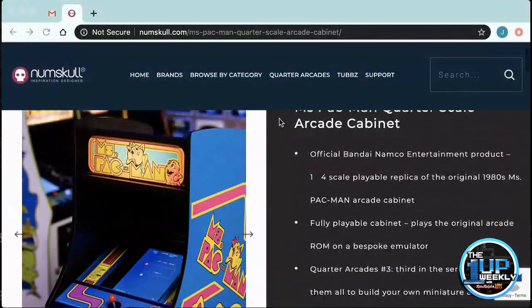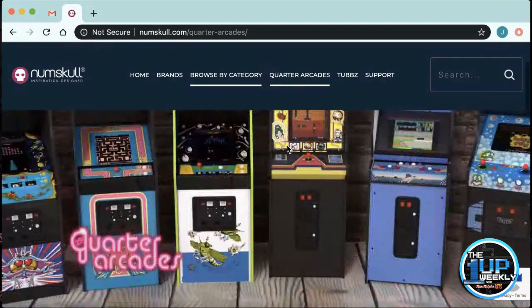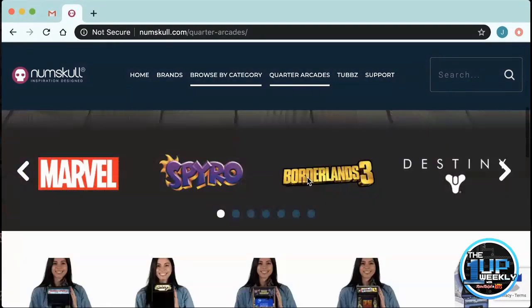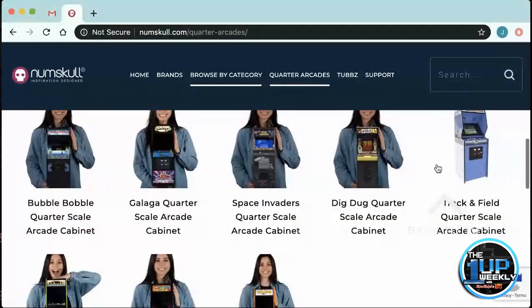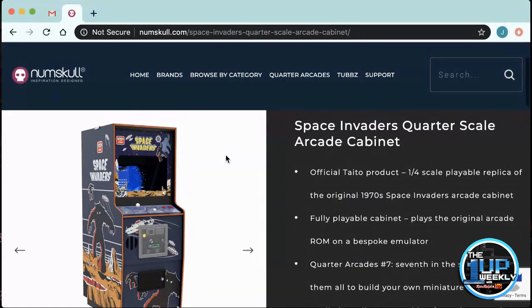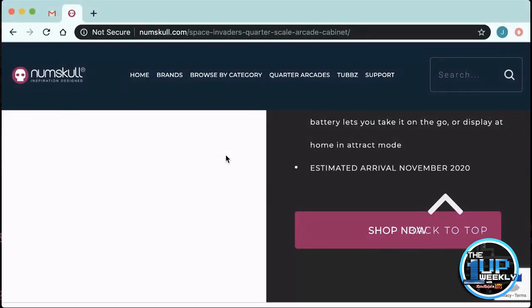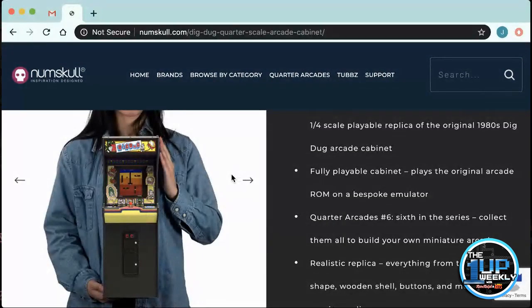If you go back to the website, there are other ones out there too. If you go to the quarter arcades section of numbskull.com, they have a bunch of products. Numskull has different things that they sell as well. You can see all the different ones. Like you look at track and field — it's really neat. The bubble bobble is really neat — bubble bobble is a really cool game. The space invaders cab — that looks really good, they did a killer job. I also haven't seen the dig dug one around yet, but again, all of them follow the original cabinet designs.